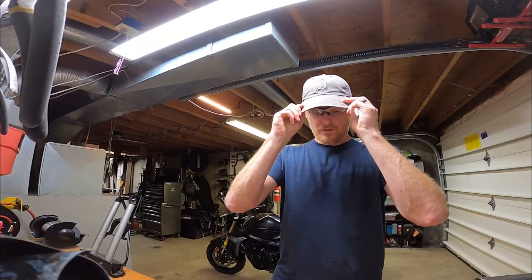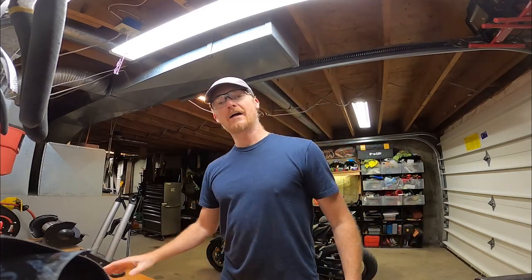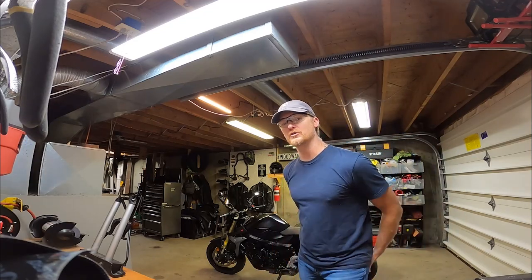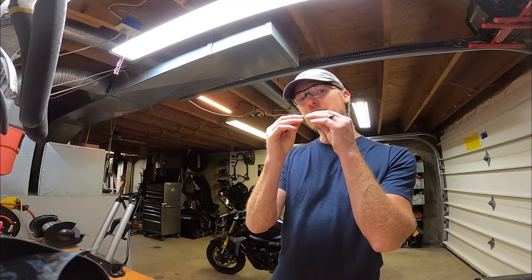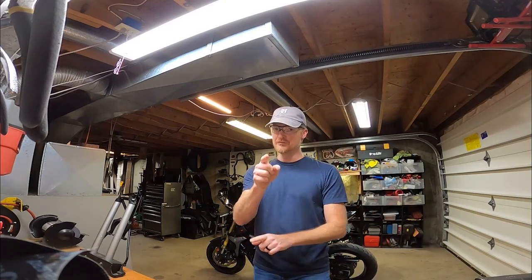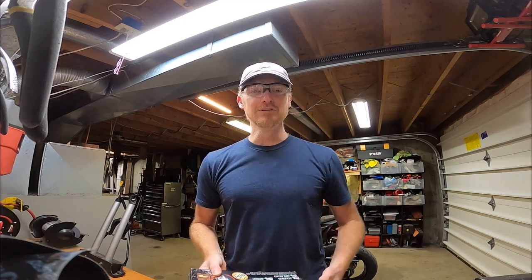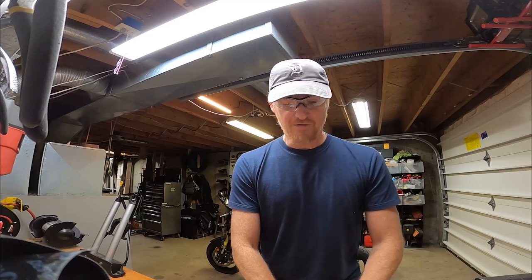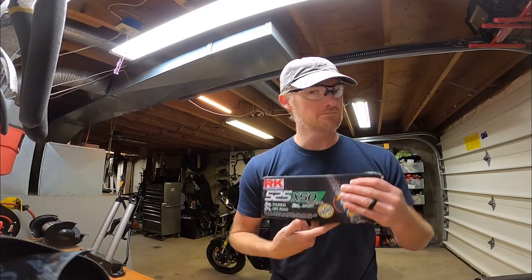Today in the man cave, we're going to install a brand new chain and sprockets on the 2015 GSX-S750. It has almost 18,000 miles on the odometer. The old OEM chain isn't horrible — it's got like three minor little kinks where it's starting to triangle a little bit. But with that many miles, it was just time. A good friend installed one on his, this same brand, and when I held it in my hands, I couldn't believe how high quality it felt. The RK525XSO RX ring chain — it even says on the box for touring, off-road, and sport. It's perfect.